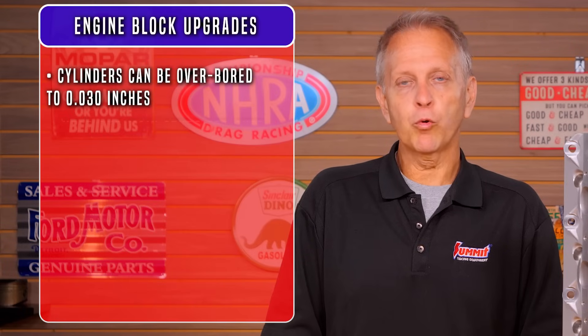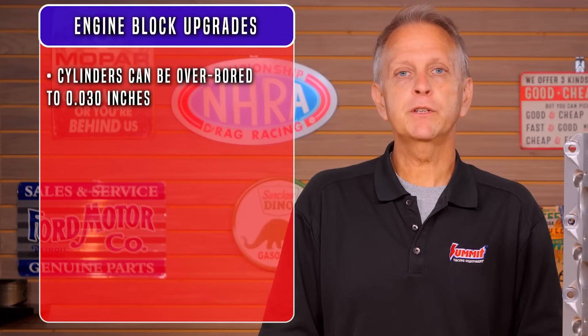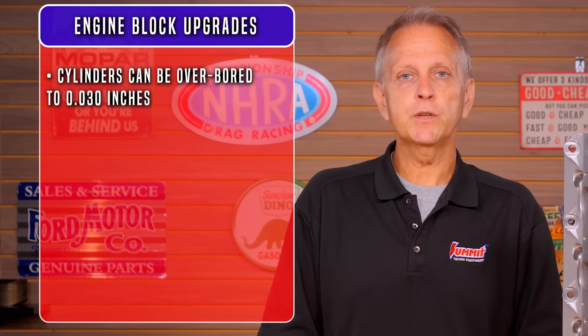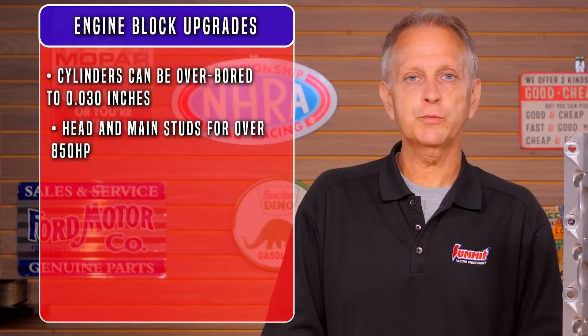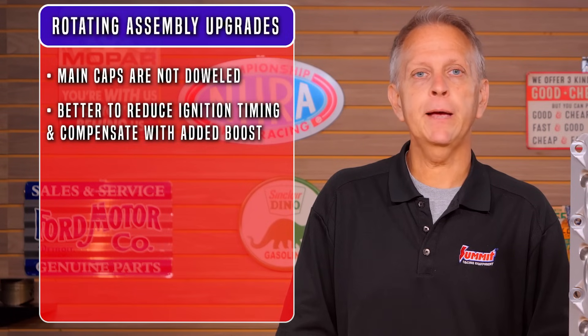Finally, how about the block itself? There is no replacement for displacement. The cylinders can be safely overbored 30 thousandths inches. When combined with a 4-inch stroke, this will increase displacement to 408 cubic inches or 6.7 liters. The blocks have been known to withstand 1300 horsepower with proper machining, racing fuel, and an excellent tune. Head and main studs are advised if you're making more than 850 horsepower. The factory main caps aren't ideal — it's better to reduce ignition timing and compensate with added boost to reduce the cylinder pressure spikes that lift heads and cause the main caps to dance.